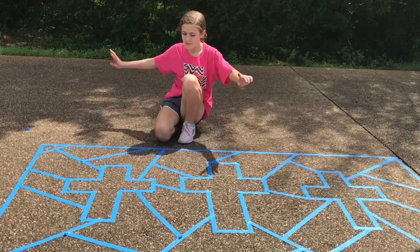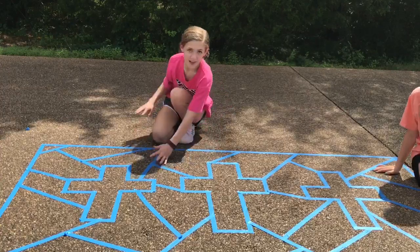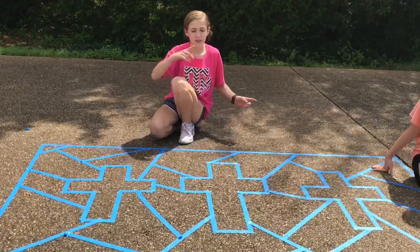So now we have finished doing the lines of our background design, and the next thing we're going to be doing is coloring with the chalk.